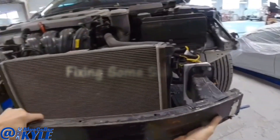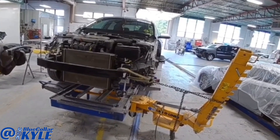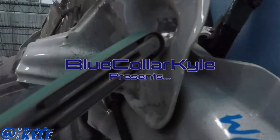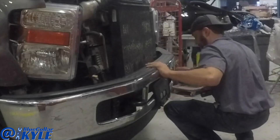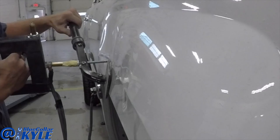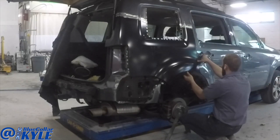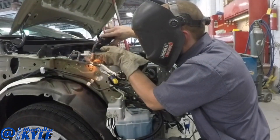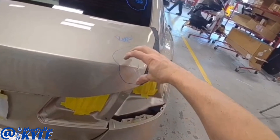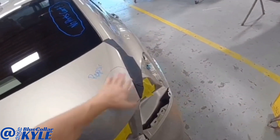I had a small repair on a Honda Accord trunk lid here, just this corner right here. When this got hit in this corner it actually pushed the whole front end over. I'm going to go ahead and work that back into shape and get this one fixed up.